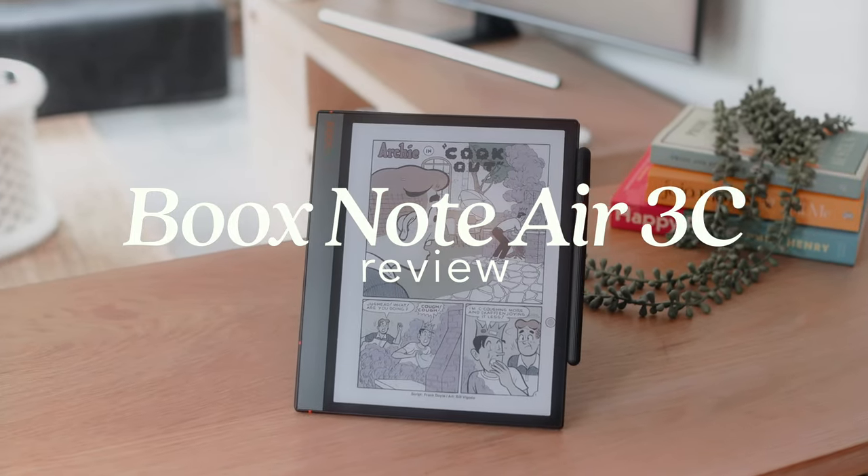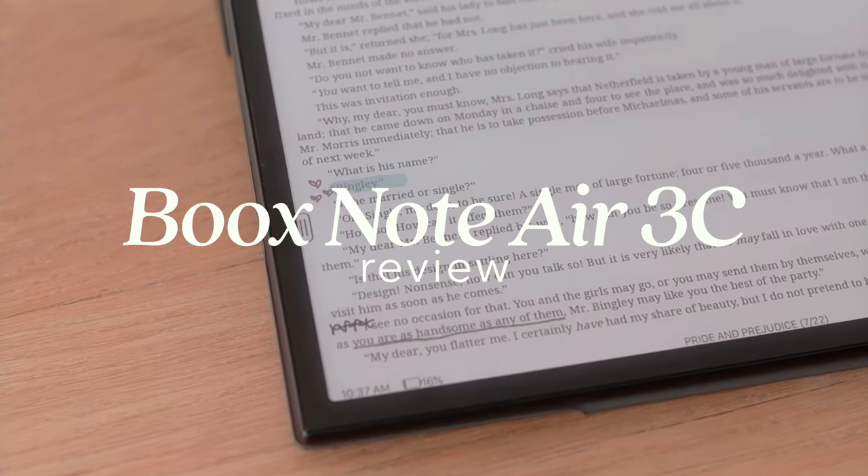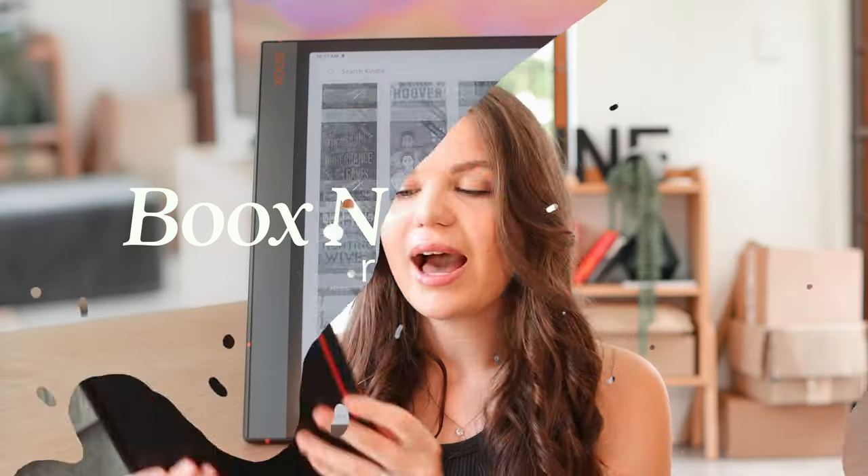Thank you to Boox for sponsoring today's video. Hi everyone, welcome back to another video. Today we're going to be doing a review of the Boox Note Air 3C. I did an unboxing of this about two weeks ago — I'll have it linked if you want to check it out and see everything inside the box. In that video I cover a lot of the basic specs of the device, but in this video I wanted to take more of a look into who this tablet was made for and the experience using it in different ways.